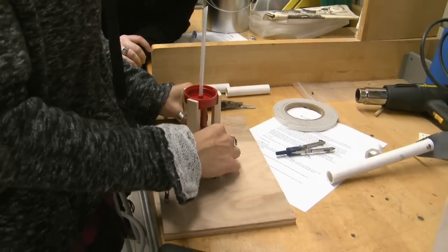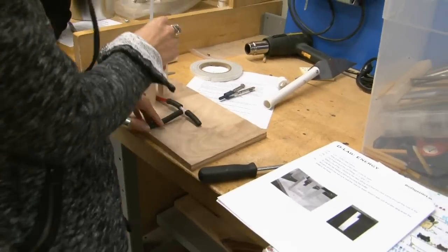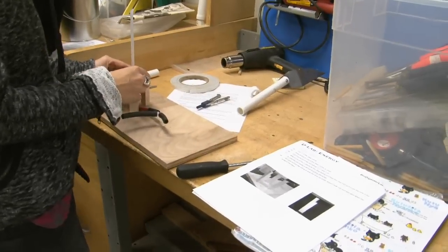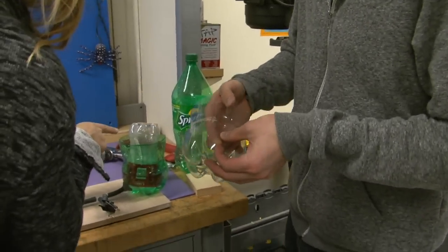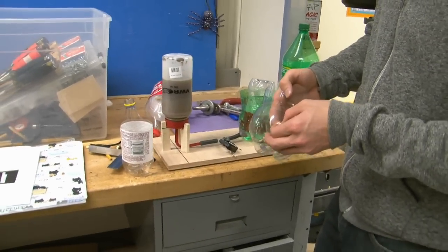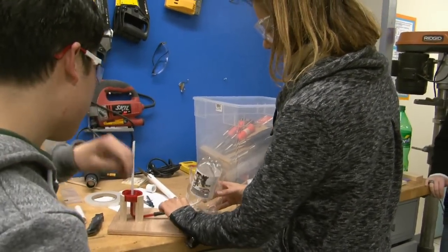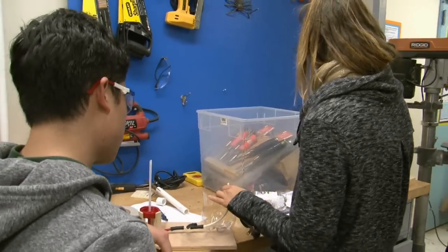We need to hot-glue the bottle to another piece. It actually fits surprisingly well. The clear tubing is supposed to go through here, and we need to make sure this is sealed first. We need another piece of tubing and to hot-glue down the ball tube. The white tube should be less tall because it's kind of in the way right now.